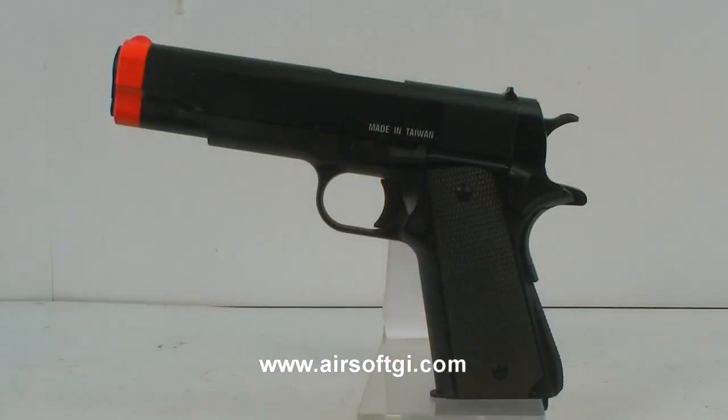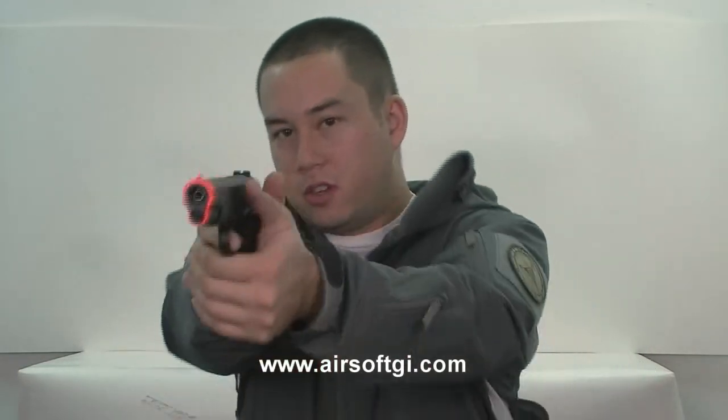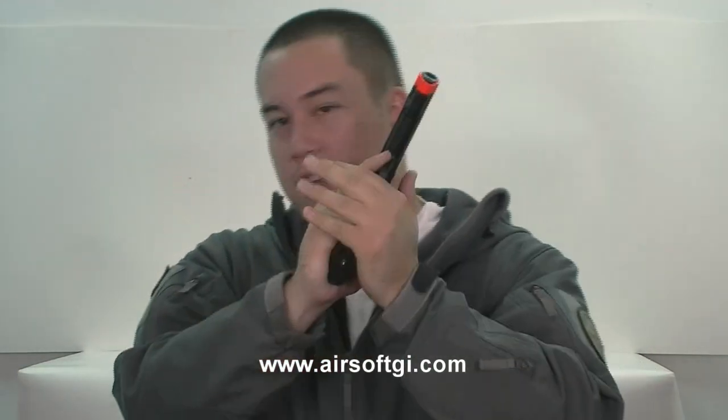It's a full metal gas blowback pistol. Very well-made gun. KWA doesn't make bad guns. The M1911 is an awesome gun. It's obviously been around for a very long time — since 1911, maybe even a little bit before. It's one of those age-old designs that never die. It just feels very comfortable in your hand. It's an awesome gun to shoot, both in real life and as an airsoft gun, since it's so well-made.